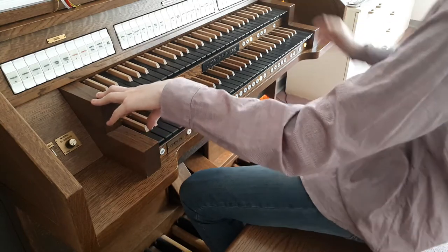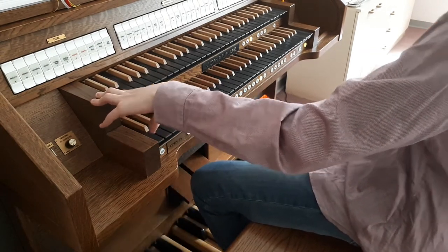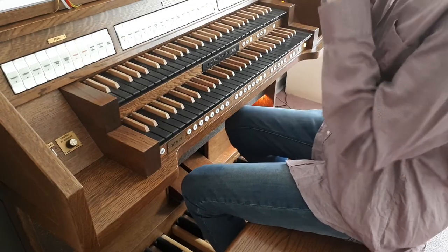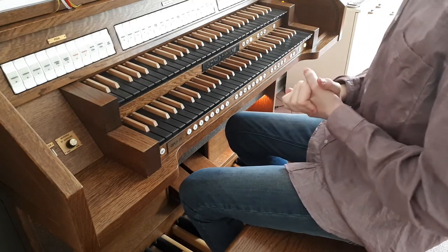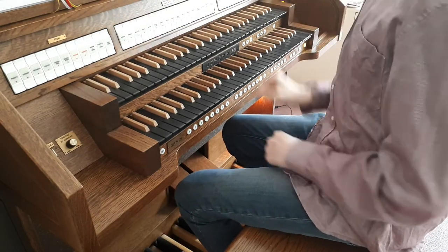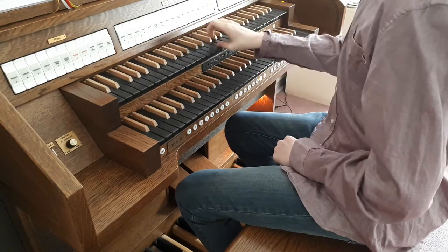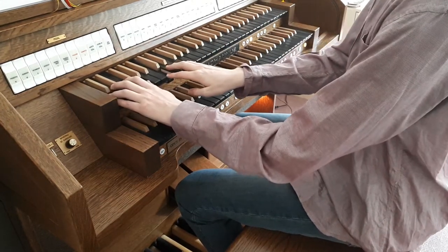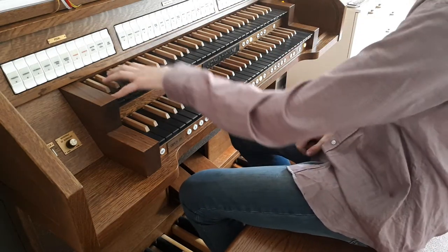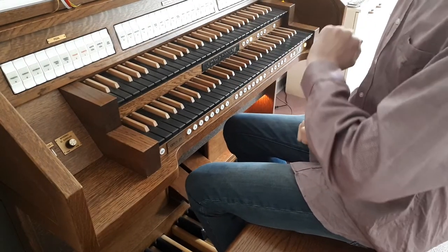Then we have a two-foot counterpart to the octave in the Great — you hear it's louder because I have the swell pedal open. We also have something many organs probably don't have: a one-and-three-fifths, which is basically a third up from the two-foot. Then we have a one-and-one-third, which is not tinnitus — that was the rank.